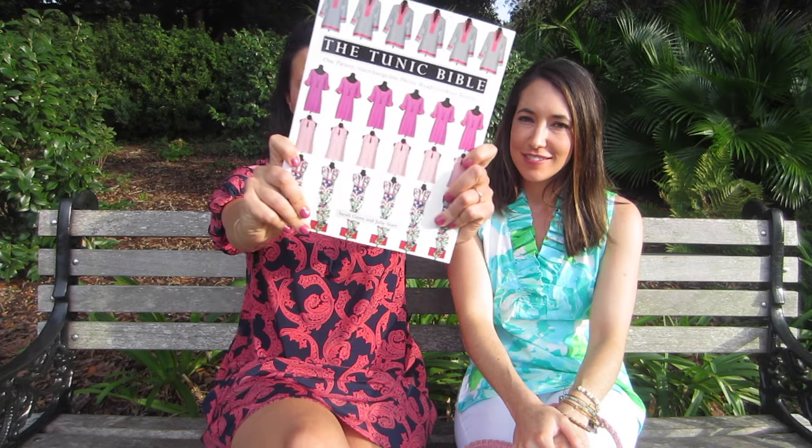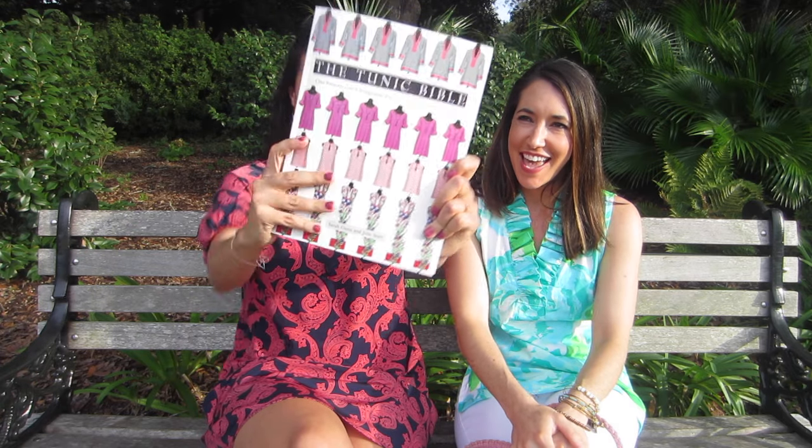Hey guys, Lindsay here and Abby. Today we are finally able to share with you the Tunic Bible book. This is a book written by two South Carolinians. One of them actually lives here in Charleston, Julie, and Sarah lives in the upstate which is about three hours from us.